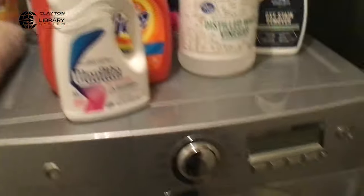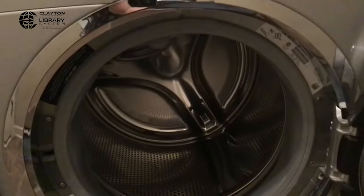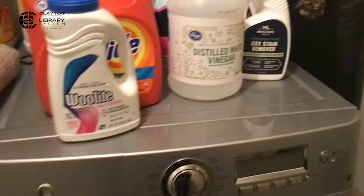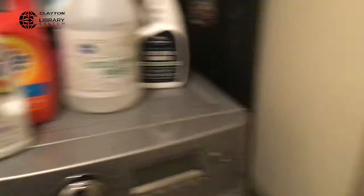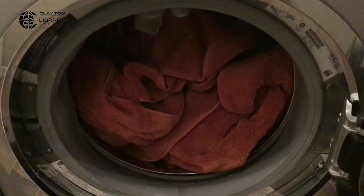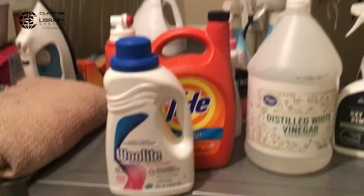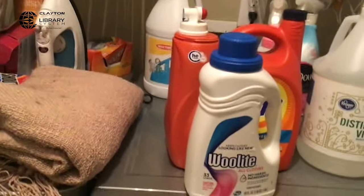Now we're going to get ready to start a load of laundry. The washing machine is empty and I'm going to fill it with my towels. It's important to note that when you are picking laundry detergent, there are a lot of different things you can use. You can use liquid, and some have HE, which means high energy.